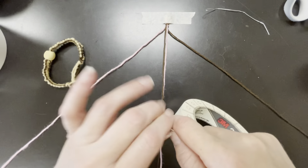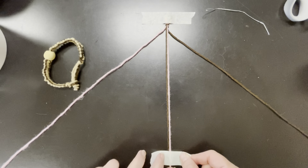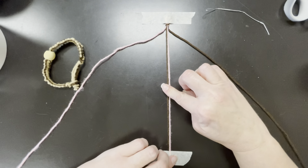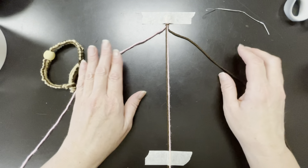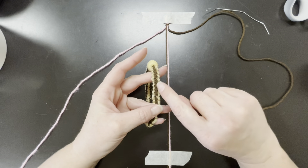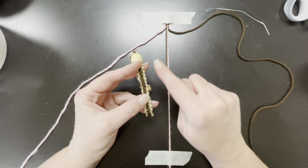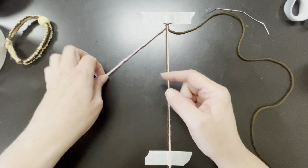I'm going to take another piece of masking tape to secure it down. Go ahead and pause the video if you need to catch up. I have a pink and a brown on the outside and two in the middle. What you're going to do is basically trap the middle strings with these knots. Think about which color you want where — if you start with the brown, it will be in the middle; if you start with the pink, the pink will be in the middle. I want the pink in the middle, so I'm going to start with the pink.